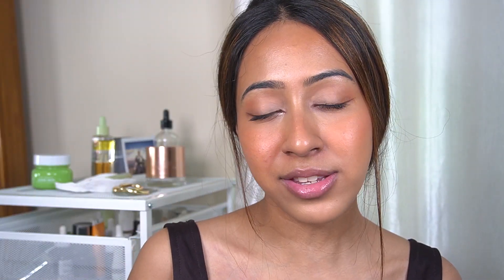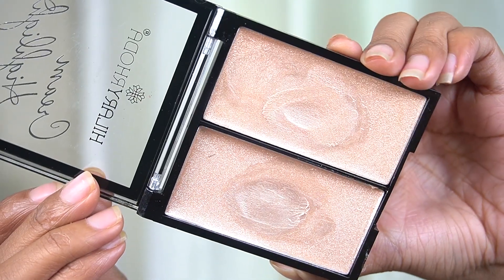For highlight, Madison uses two highlights — a Glossier liquid highlighter and a Charlotte Tilbury liquid highlighter. So what I'm going to do is use the Hilary Rhoda cream highlighter. I just feel like this highlighter is so good and it looks so good on the skin, so I'm just going to use this.